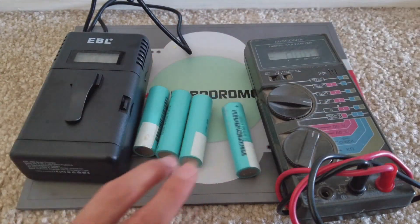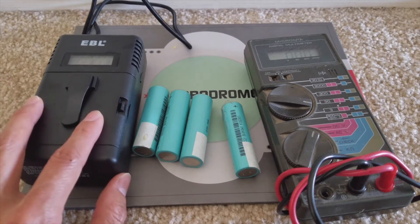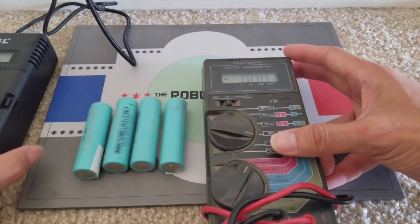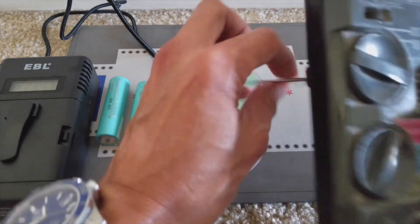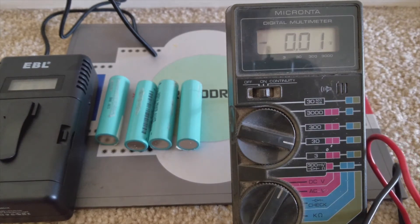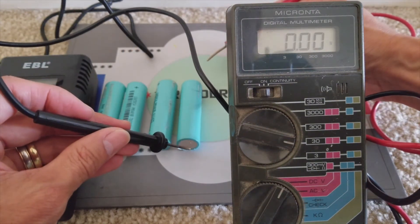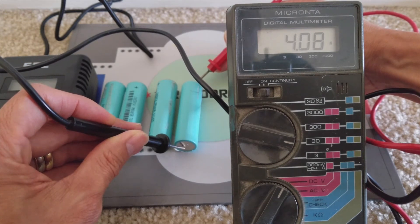I've finished charging 4 of those batteries already. Those 2 batteries are the last 2 that haven't been charged yet — that's why I'm doing this video to demonstrate. I'm going to test out these 4 batteries right now so you can check it out. I'll put them right here so you don't think I'm swapping in different batteries. I'm going to test from right to left — concentrate on the meter. Right now it shows 0.000V, and now it shows 4.08V. That is excellent.